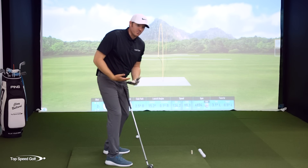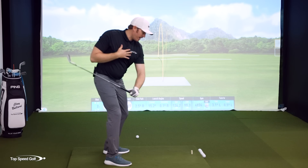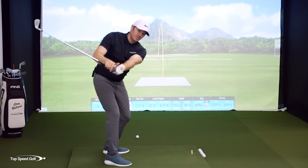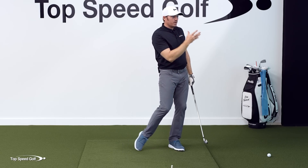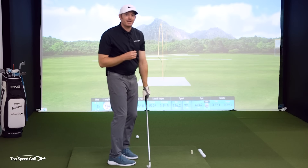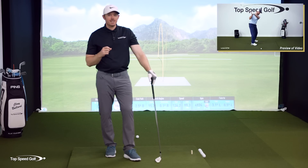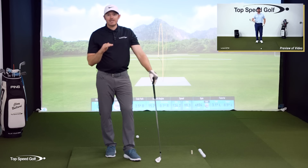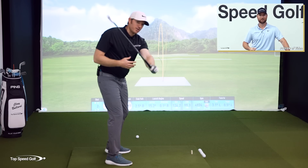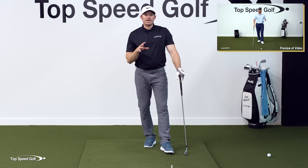The next piece is making sure our hands and arms are working correctly as well. Once the body is turning without swaying and we have a nice spine angle at the top, the shaft needs to be working correctly — shallowing out and squaring up with the stable body so we can produce stable shots even on miss-hits. These two moves are explained very nicely by our head instructor and owner, Clay Ballard, in the anti-roll method video, which you can access via the i-card or the link in the description below.